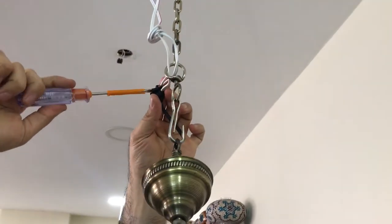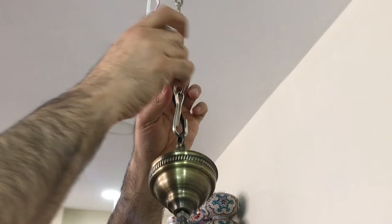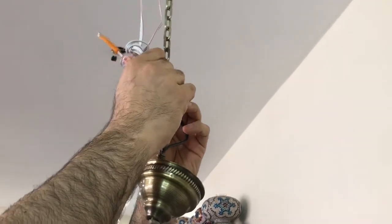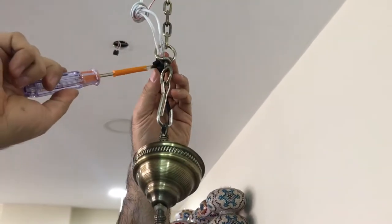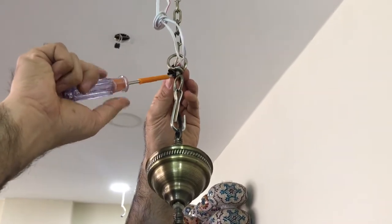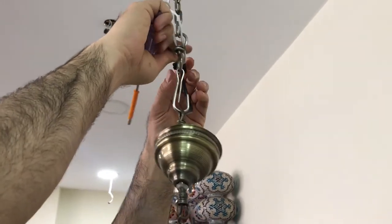Tighten it very well. Right now I'm just doing it to show it to you.